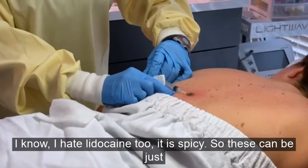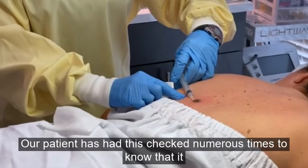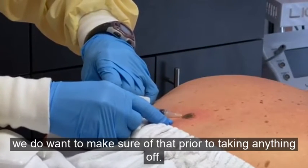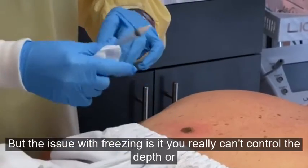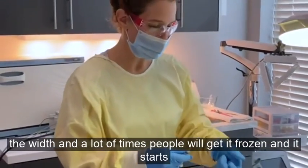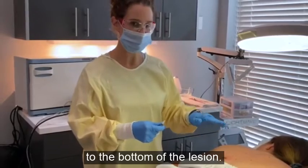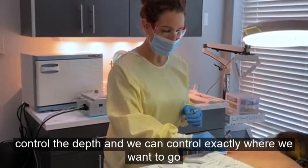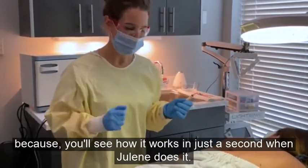These can be just unsightly, but they're very benign. Our patient has had this checked numerous times to confirm it's benign, and we do want to make sure of that prior to taking anything off. A lot of times people go to the dermatologist to have things like this frozen, but the issue with freezing is you really can't control the depth or the width. It often freezes normal skin around the lesion and doesn't reach the bottom. With electro desiccation, we're essentially burning the lesion off and we can control the depth and exactly where we want to go.